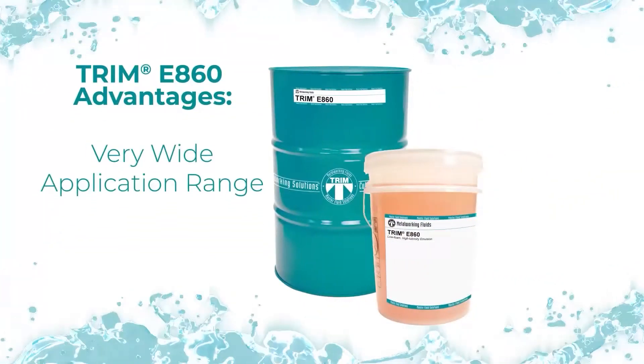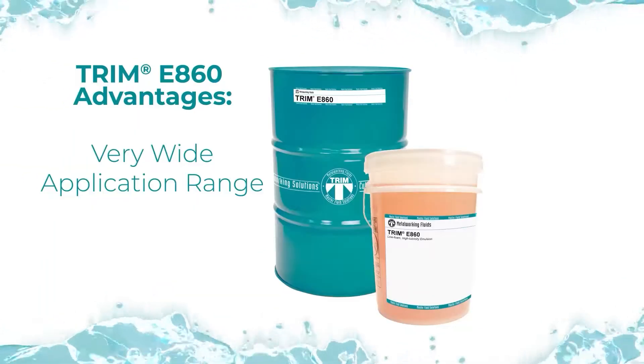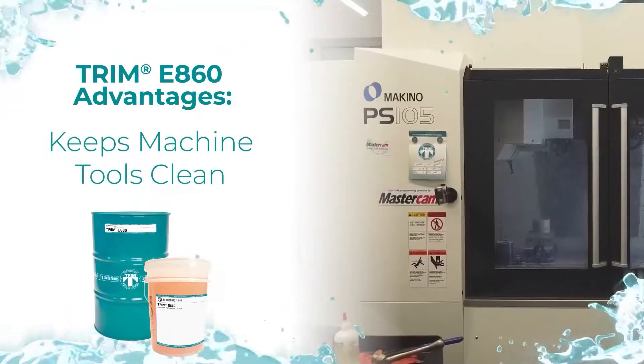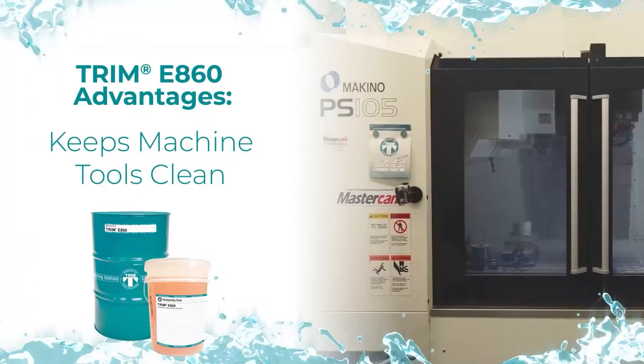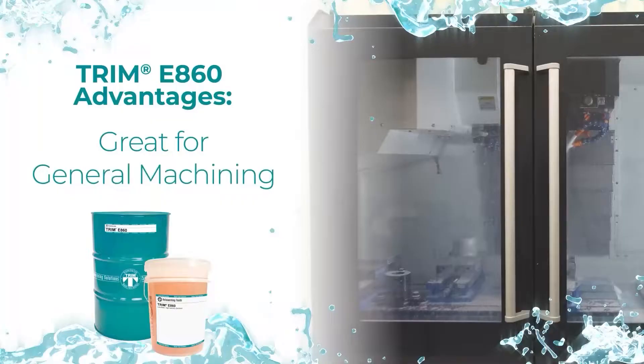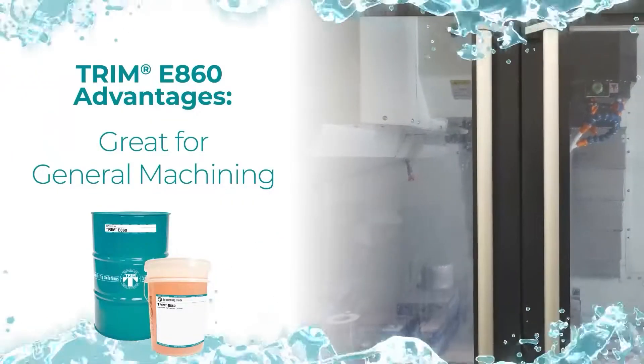The advantages of Trim E860 include a very wide application range. It keeps machine tools clean, and it works very well in general machining.